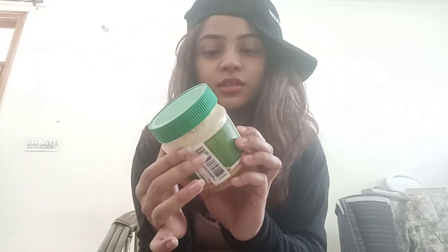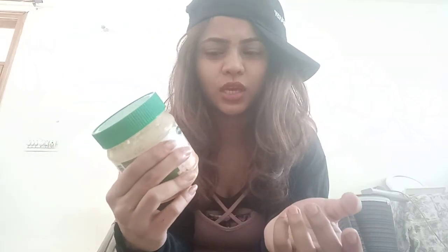So this peanut butter is definitely pocket friendly, the taste is also very good, and the best part — these days we believe in healthy living with no sugar — so this is unsweetened, there is no sugar added. This is Happy Low peanut butter. I bought it from Amazon so I think you'll get it in any supermarket easily, and I'll share the link in the description box.